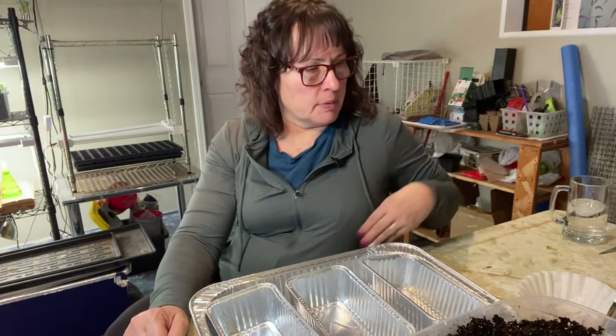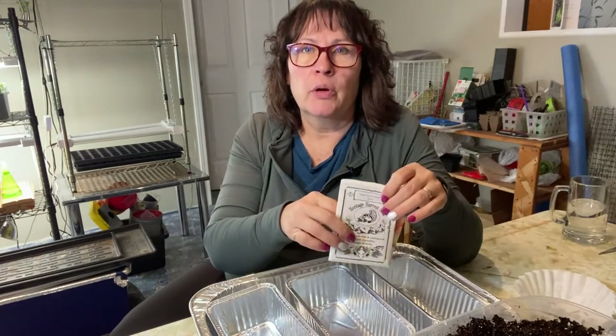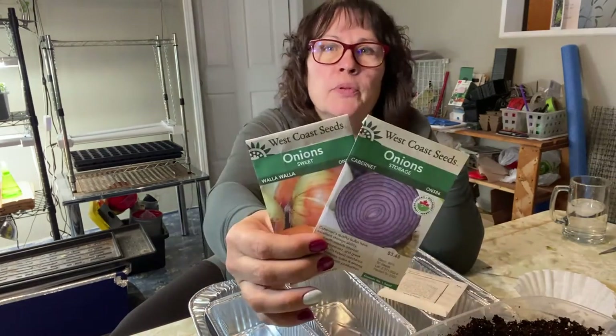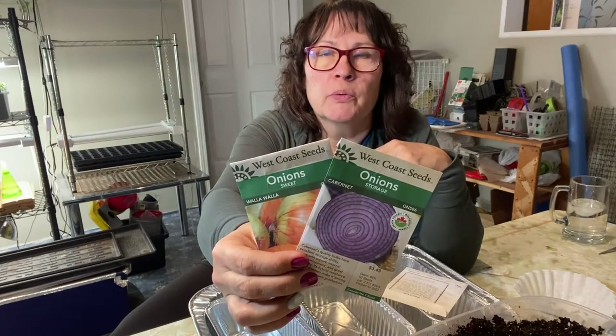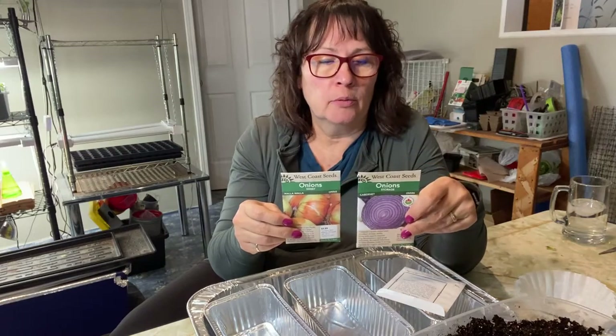In today's video we are going to start up some onions from seed indoors - I have three different types that I'm going to be trying out. I've also set up both of these onions in the winter sowing method in milk jugs, placed them outside in the snow, hoping to see them germinate in the spring and grow on their own with very little maintenance.